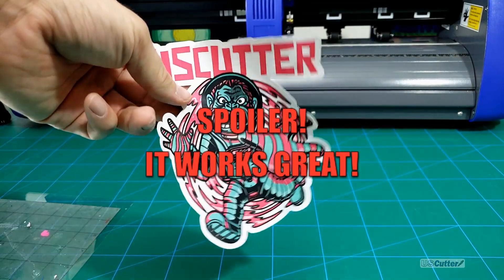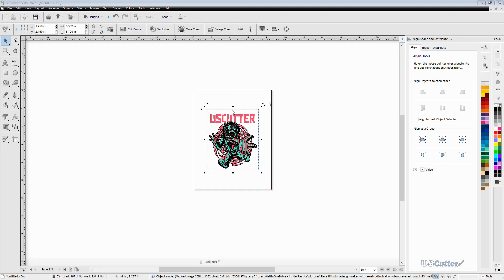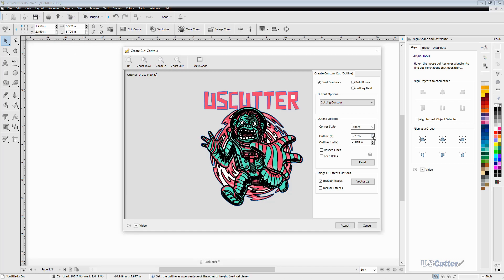Now let's do a test cut and see how that worked out. Once inside VinylMaster you can see I've already got my image loaded and positioned in the center of the page. I'm using a PNG file here, and when I click on my image you'll notice an outline appear around it — this is just confirming that you have the image selected. With the image selected, move up to the upper toolbar, select the contour cut option, and from the drop-down menu select the top option that says 'create cut contour.' This will bring up a pop-up window that places a contour line around the outside of the design.